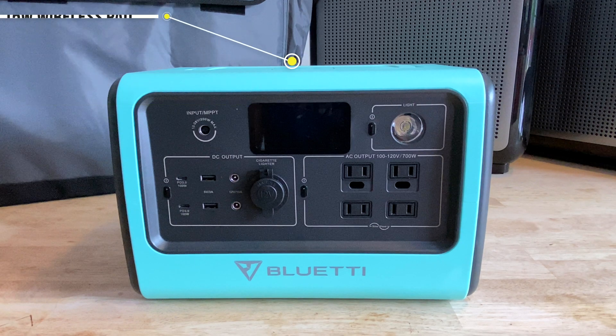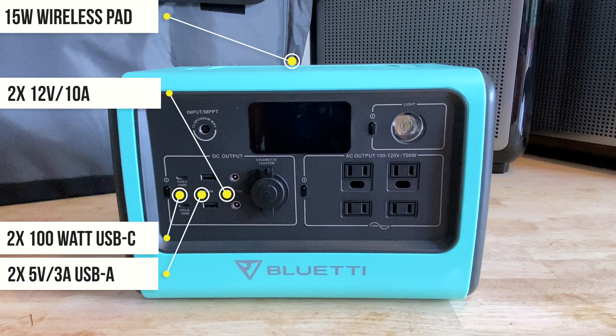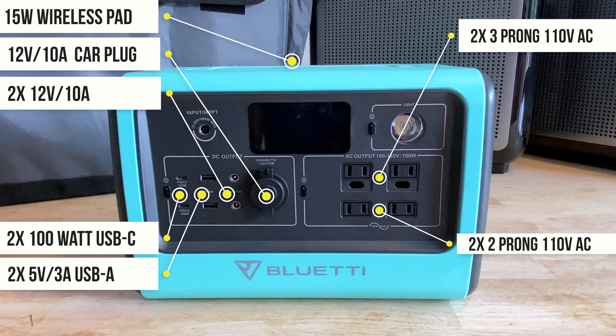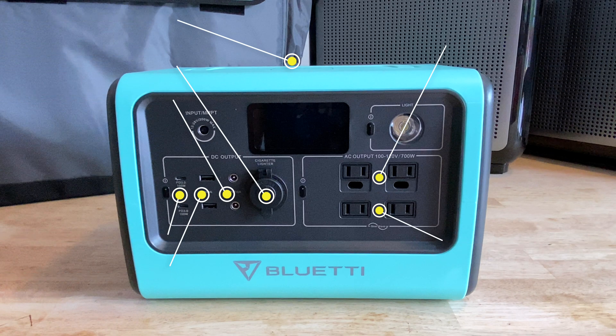The DC side of the EB70 supports a 15-watt wireless phone charger on top, two 100-watt USB-C ports, two 5-volt 3-amp USB-A ports, two regulated 12-volt 10-amp DC outputs, and one 12-volt 10-amp car port. On the AC side, there are two three-prong outlets and two two-prong. All these work just as you would expect, with the 100-watt USB-C power delivery ports really standing out as class-leading. It was pretty impressive to be able to charge two MacBook Pros in the woods at full speed while we were camping.